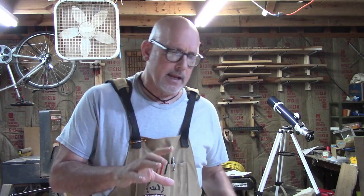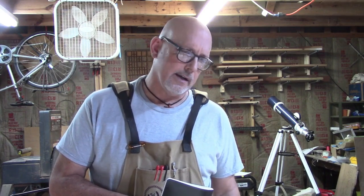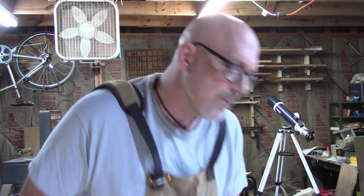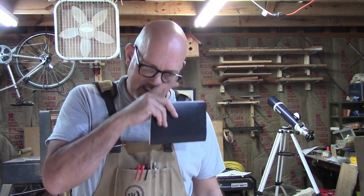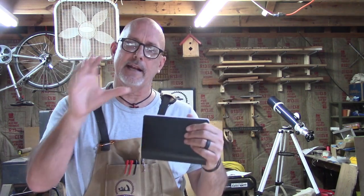So I want to make this companionway hatch screen, and we're going to do this cheaply. We're just going to use some one-by-two select pine and then I'll treat it so it'll stand up better for moisture. I just want to make a frame — it'll slide in — and then we're going to attach some screen to it. It should be pretty straightforward.